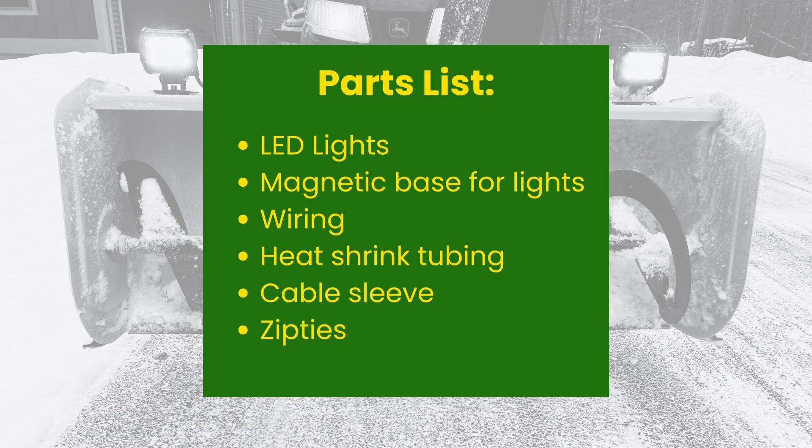There are a few parts that you'll need to pick up to do this project. First, of course, is the LED lights themselves. I chose to do a no-hole installation, so I didn't drill any holes in the snowblower. I was worried about those rusting out eventually, so I chose to use magnetic bases for the lights. You'll also need some wire, heat shrink tubing to keep things clean especially in the winter, cable sleeves, and zip ties to clean everything up at the end.